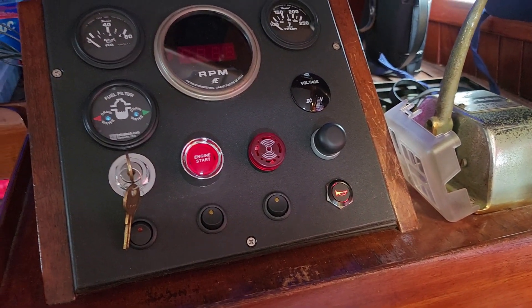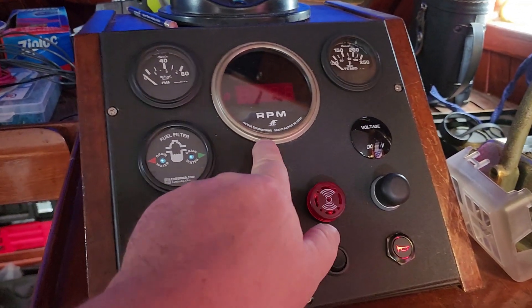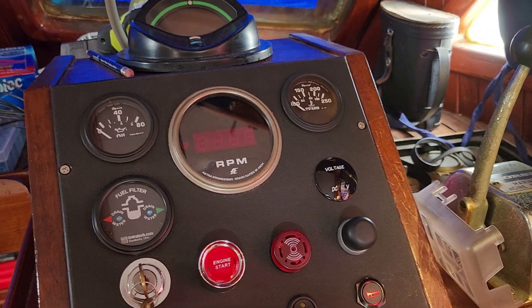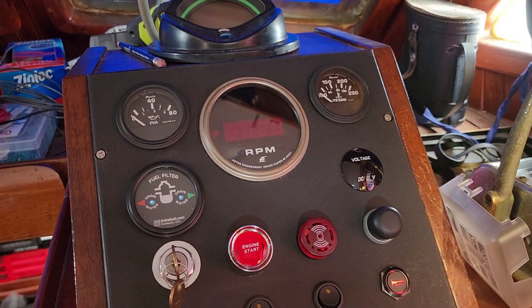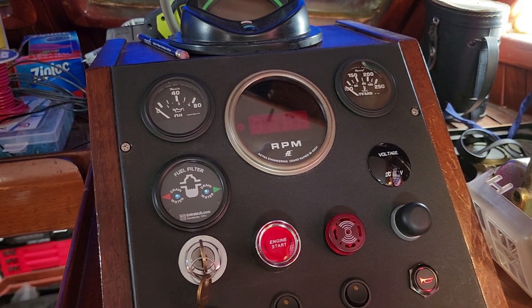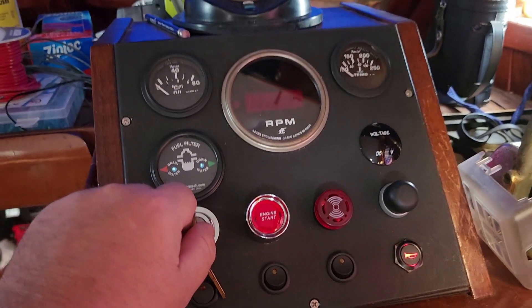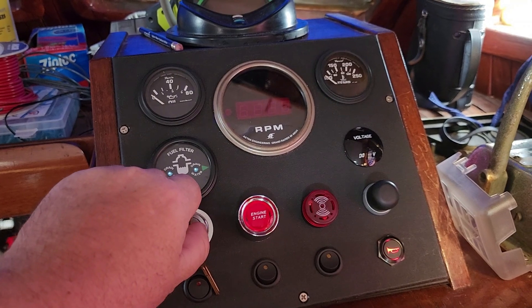I can confirm horn power down here, so let's fire this up. I've already bench-checked this Aetna Engineering tachometer with two magnets, which is what I have on my balancer on the engine with the hall effect sensor. When we start this up it will be accurate — I'll double check it, but it's going to be accurate. Everything on the panel works — all the alarms are wired in and working correctly.